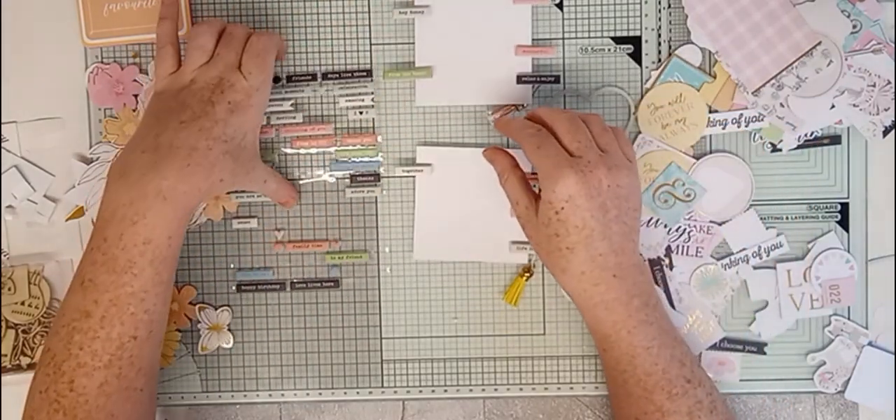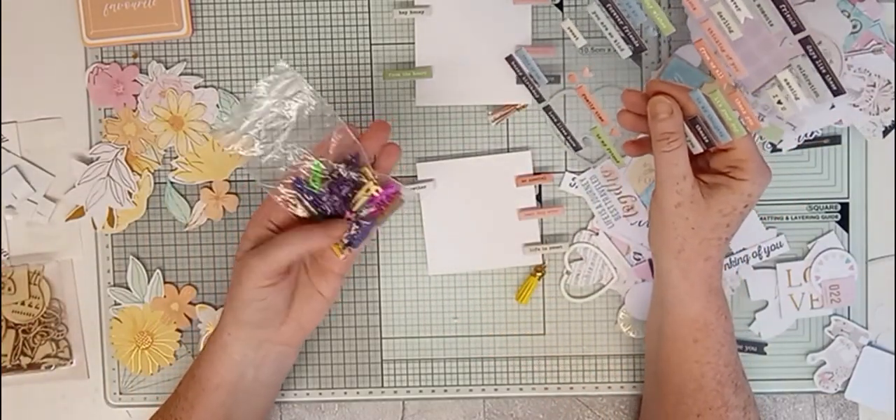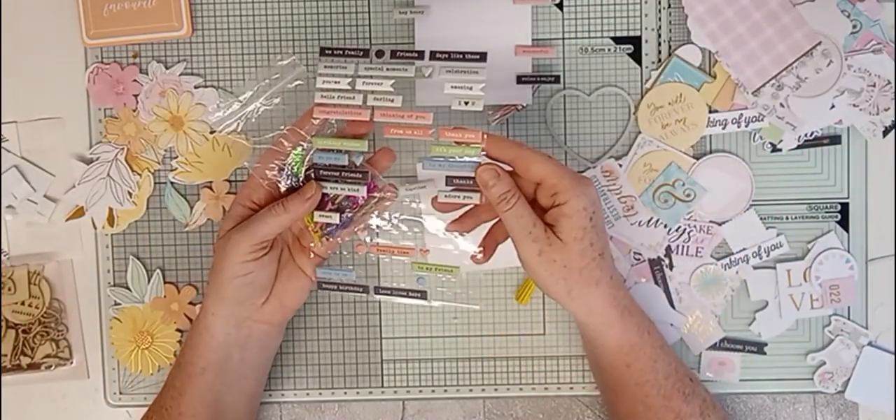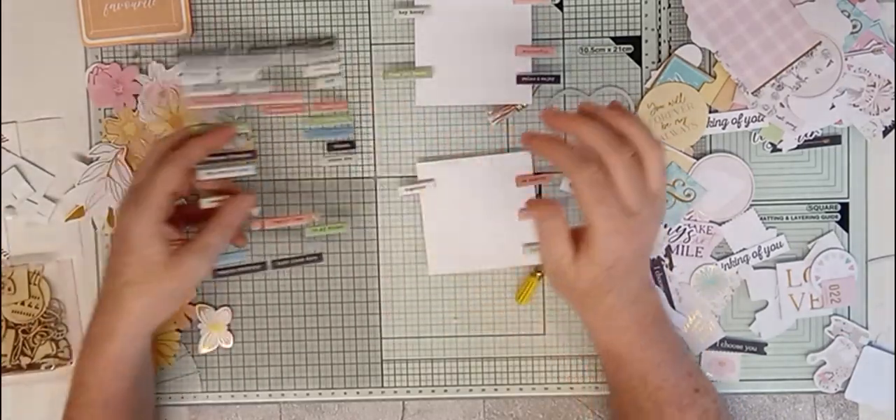I just thought I'd come quickly on to show you, but I've run out of pegs now — I've got these plastic ones now. And it's just them ones that I've got from Rousey Studio. So cute these are, I love these.